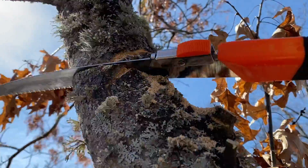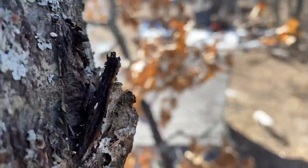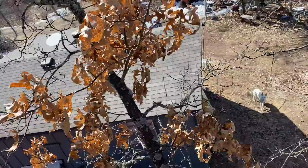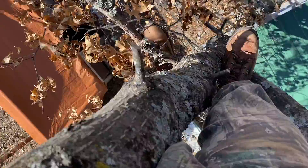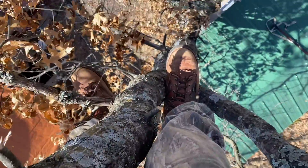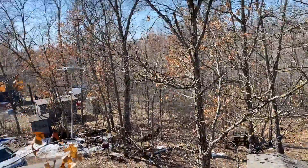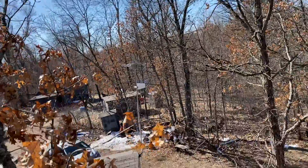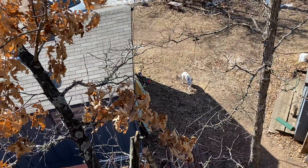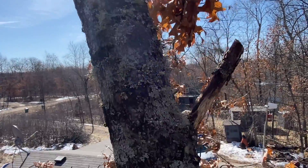So shiny — much easier, much easier to cut with a chainsaw. It's pretty high here. Going to try to cut here.